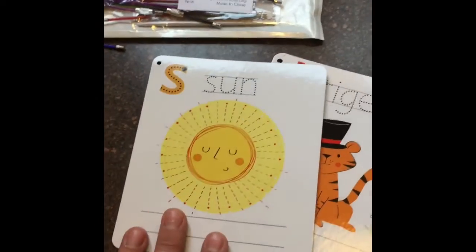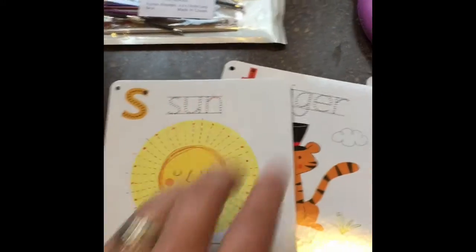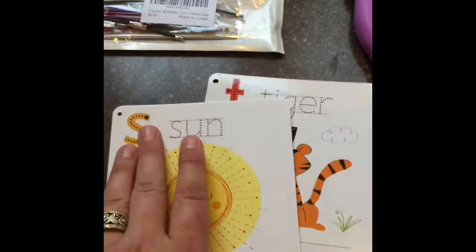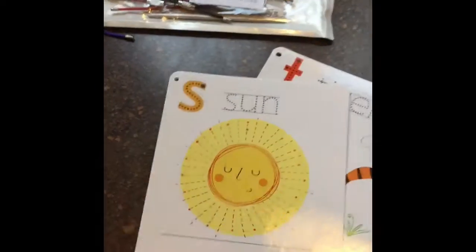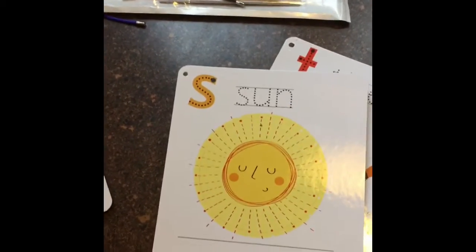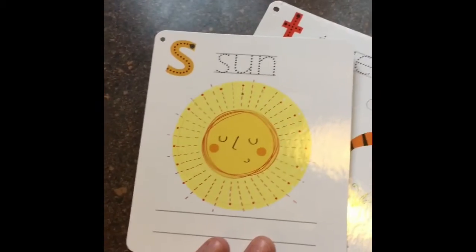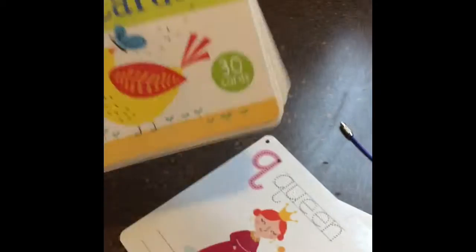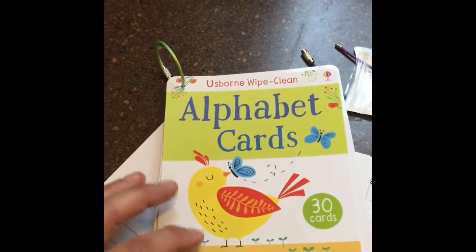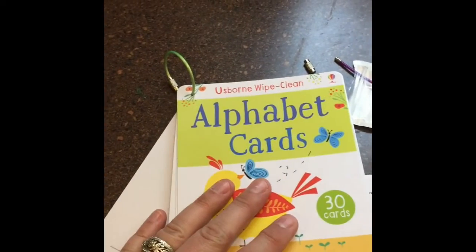The alphabet cards are so cute and pretty — kids can trace the letters and write them themselves, and Maisie also uses these to copy as she practices drawing. So this is a great, cheap mom hack for the wipe-clean cards: bring them with you on trips or throw them in your bag if you're going to the doctor's office or out to eat.